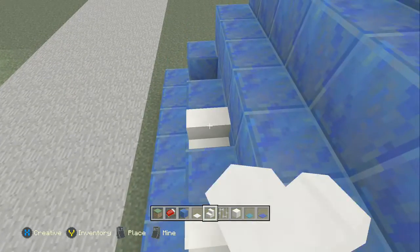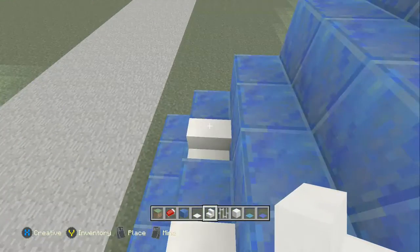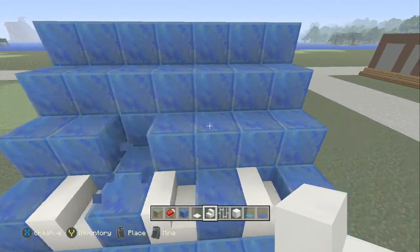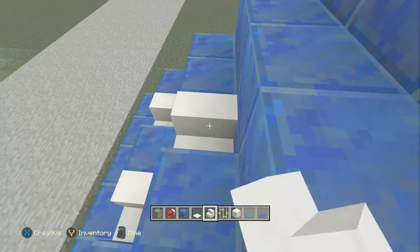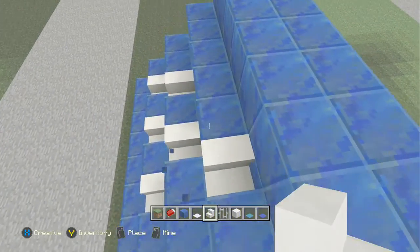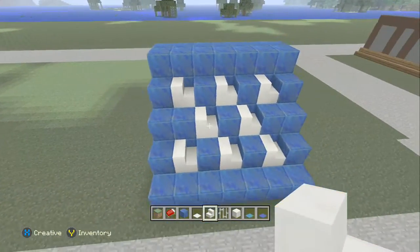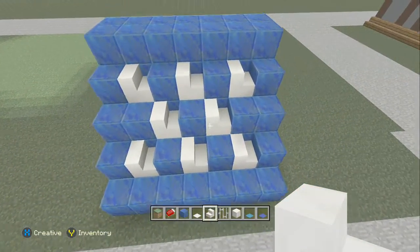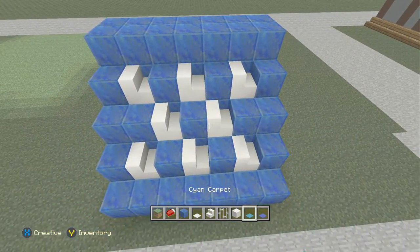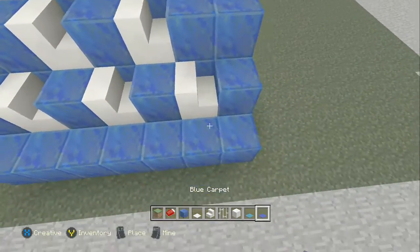Then replace them with stairs facing going up that way. For the third row you want to take out these two, leave the middle one in this time. The fourth row you want to do the same as the second row. They're all facing that way. After that we want to put in — what is it? — a carpet. So we have blue.